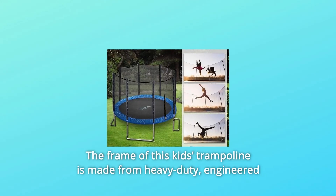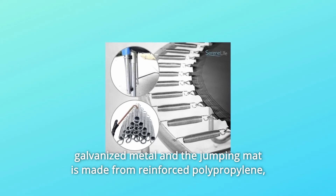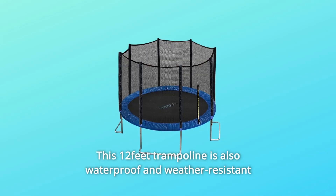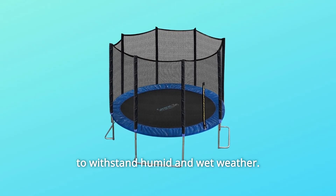The frame of this Kids' Trampoline is made from heavy-duty engineered galvanized metal, and the jumping mat is made from reinforced polypropylene, providing durability and strength. This 12-feet trampoline is also waterproof and weather-resistant to withstand humid and wet weather.